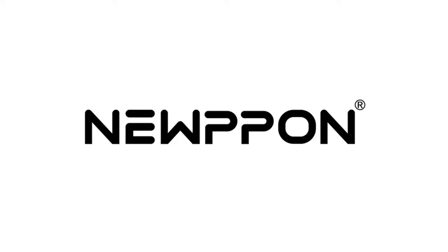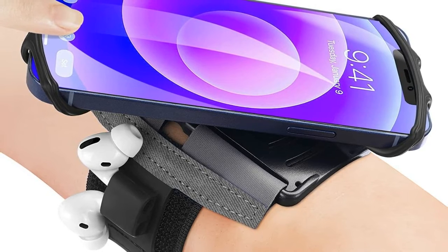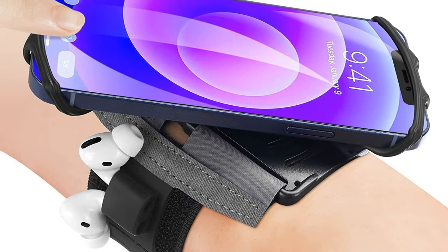Just a simple swivel allows you to get the right angle to shoot a picture. Easy direct access to your smartphone is totally available.